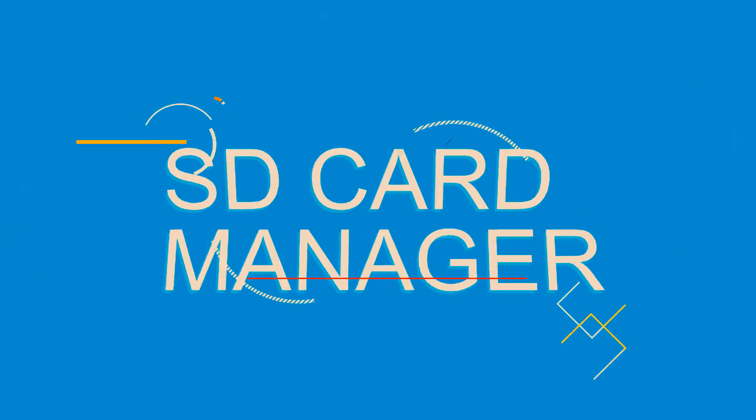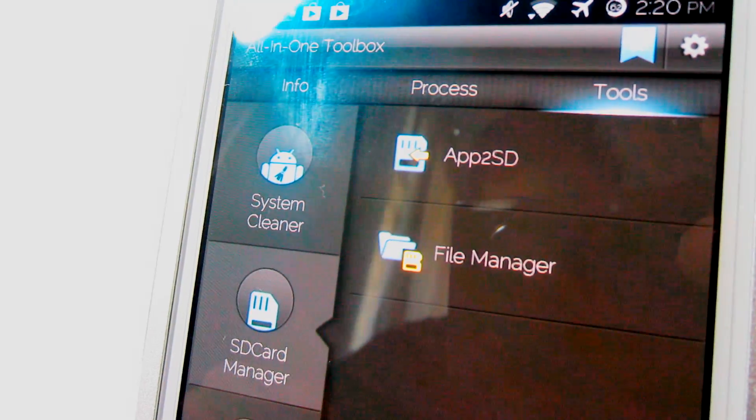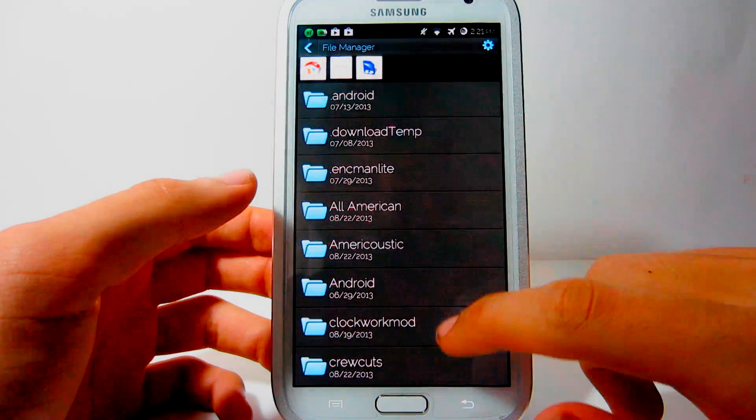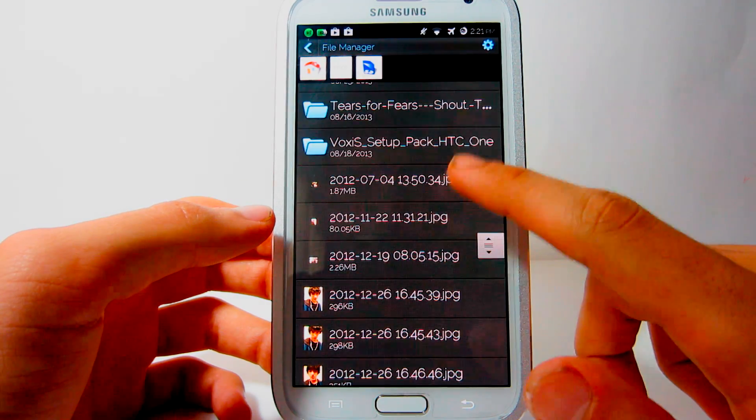The next tab is called SD Card Manager. It allows users to move applications to the external or internal memory, and it includes a file manager to manage all of your files on your phone.